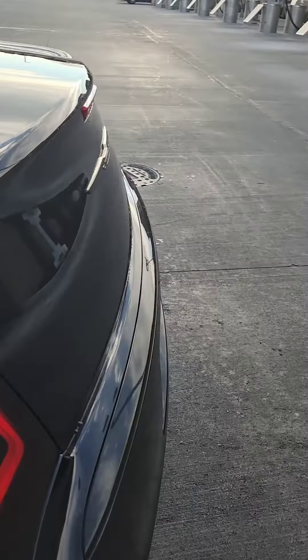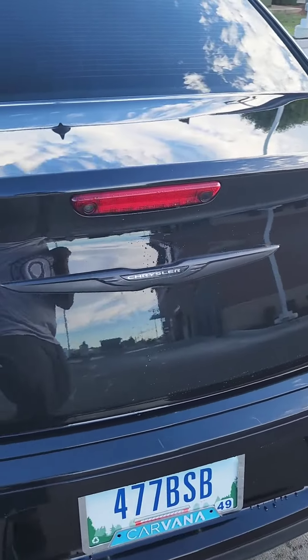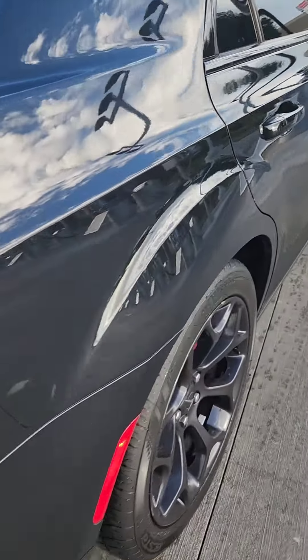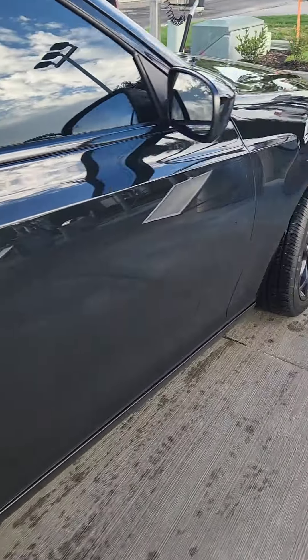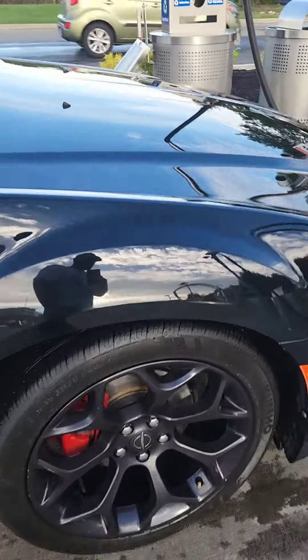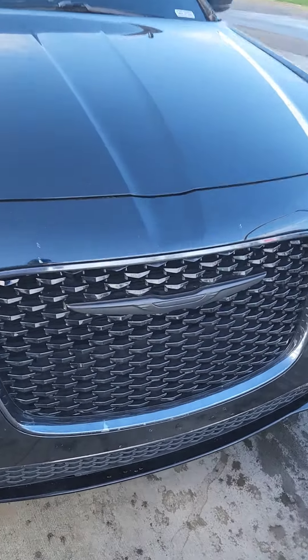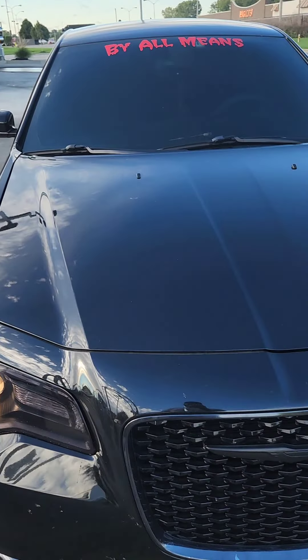It held up. So it can withstand a nice heavy duty car wash. Not a single scratch, nothing came off, nothing peeled off. Not a single scratch.